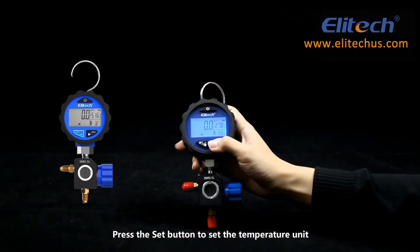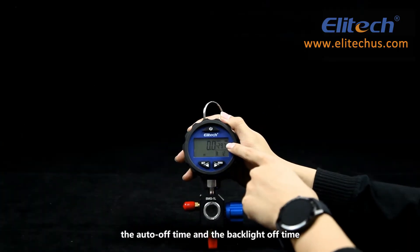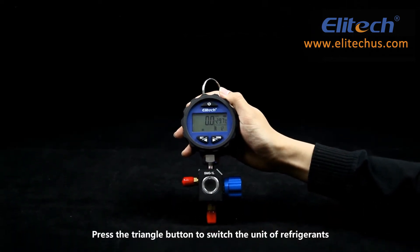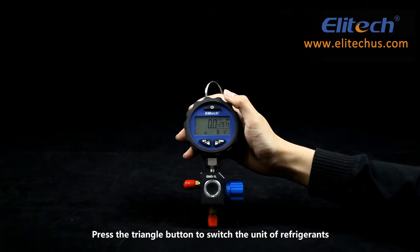Press the set button to configure the temperature unit, the auto-off time, and the backlight off time. Press the triangle button to switch the unit of refrigerants.